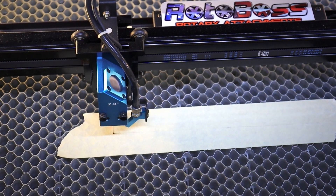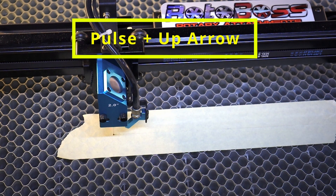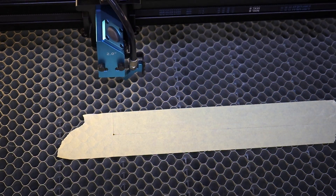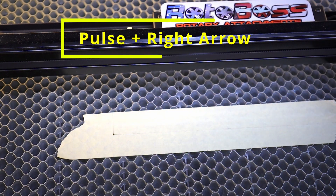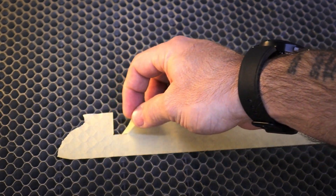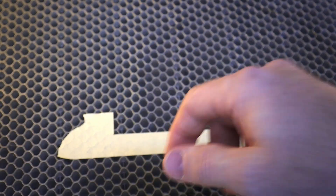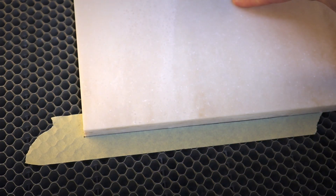Now we're going to show you exactly what we just did. Again, hit the pulse button and hold it, then push the up arrow. Then hit escape and go back to home. Do the same thing to the right — hit pulse and hold it. Now you've got a nice line, and then you can peel this tape off. You've got a nice square area there. To align your material, just place it down and butt it up to the line, and you're done.